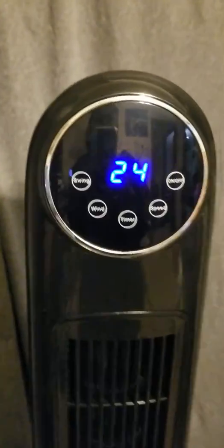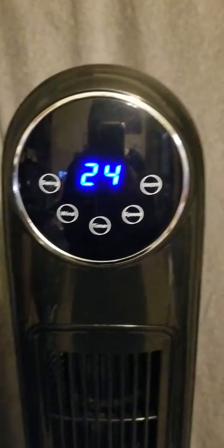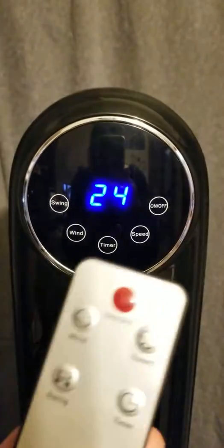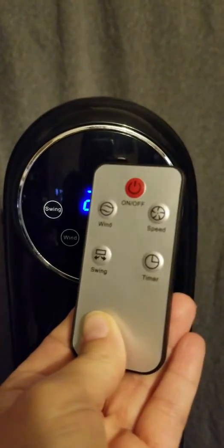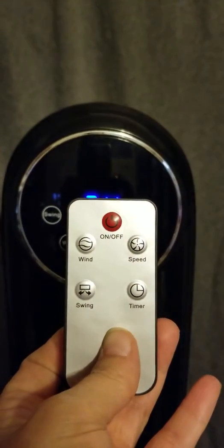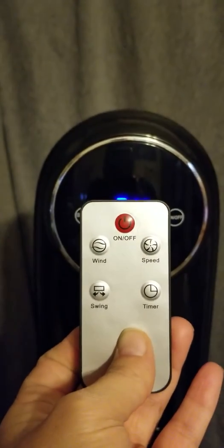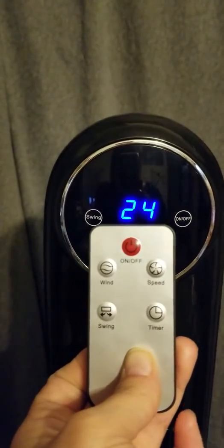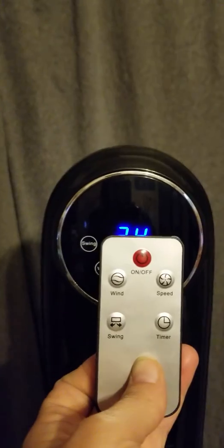It's very simple. It has five buttons: on/off, speed, timer, wind, and swing. A remote comes with it, which is convenient — you don't have to get up to change your fan, you can do it from across the room. The remote has these same five buttons, so there's going to be no confusion when you're trying to figure out which button controls which feature.